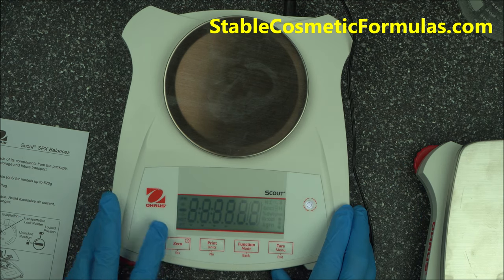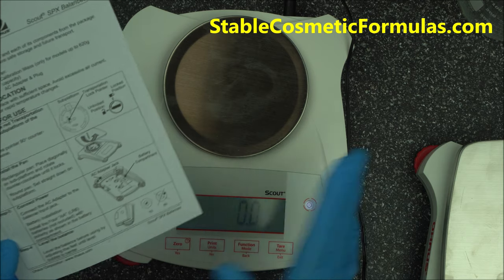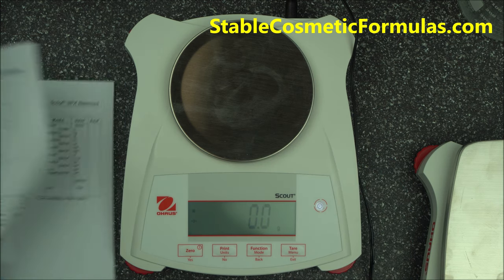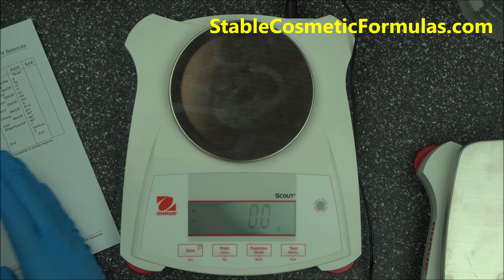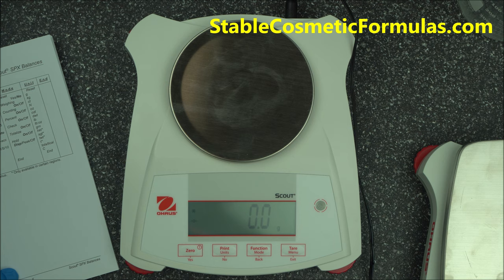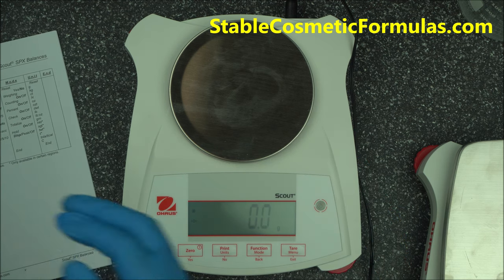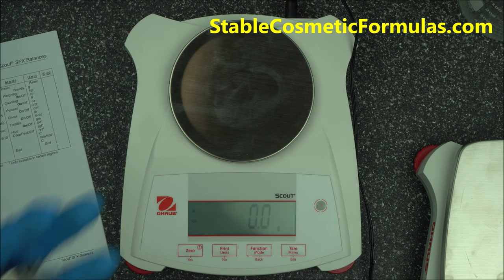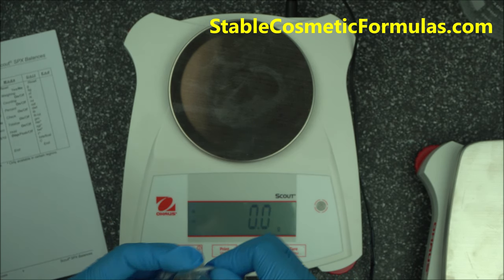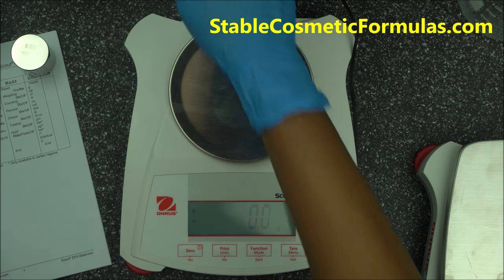When you first turn it on, you don't have much to do. Make sure you follow the instruction booklet — calibration instructions are on page four. It's very good that the SPX Scout 421 comes with a calibration mass. It comes with a 200 gram calibration mass, which you'll find in your box.